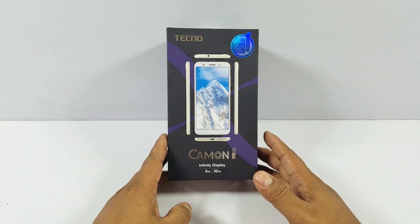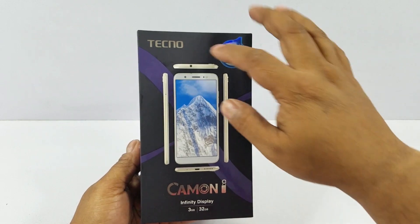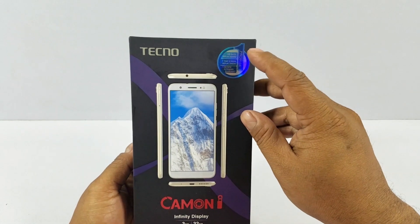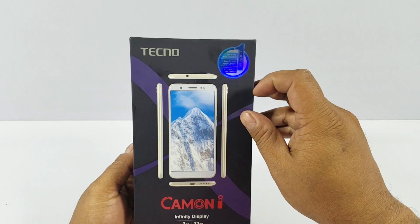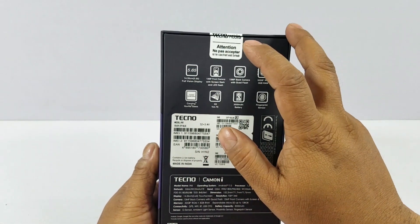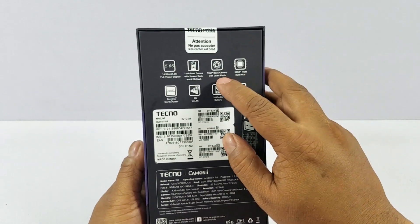We'll start with the unboxing but before that let me quickly show you the box. That's the Camon Eye — you can see it's a full vision display. Techno Camon Eye Infinity display is what they call it. 3GB RAM, 32GB storage, 100 day replacement, one time screen replacement, one month extended warranty, all under 9000. Quick specs: 5.65 inch full vision display, 13MP front camera, 13MP back camera.